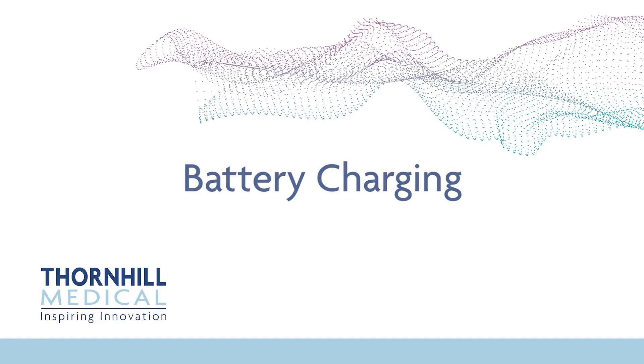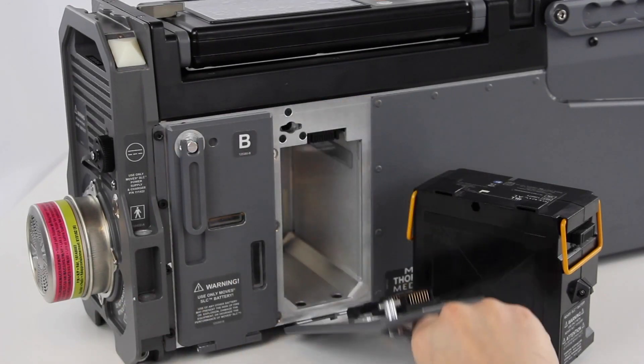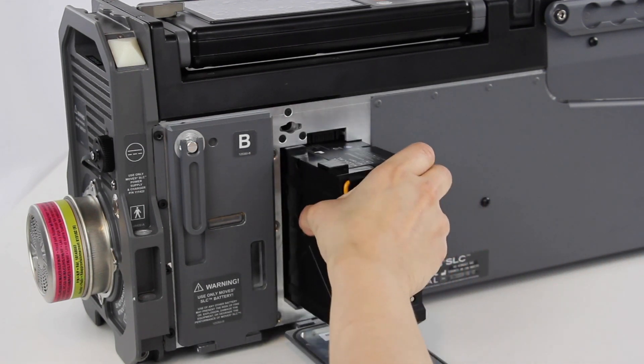Battery Charging. If the system is not in use, MOVES SLC's batteries should be charged at least every six months. If not already installed, remove the batteries from the accessory case and install them in the device.